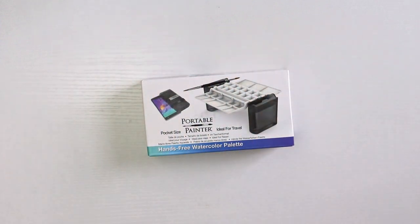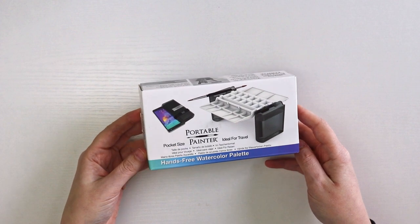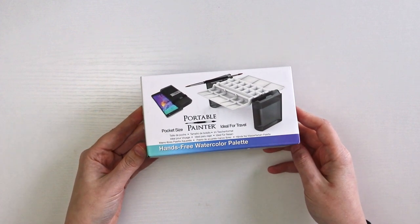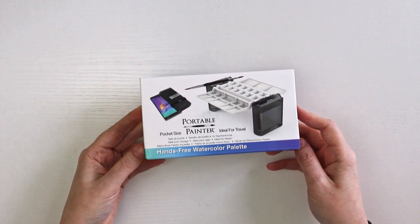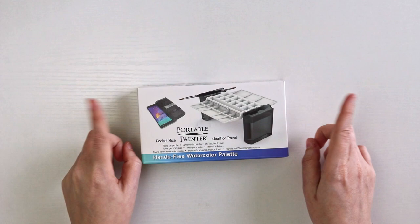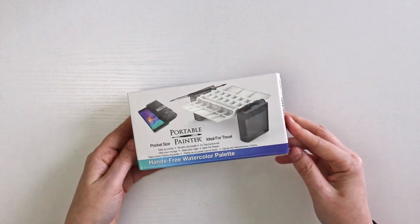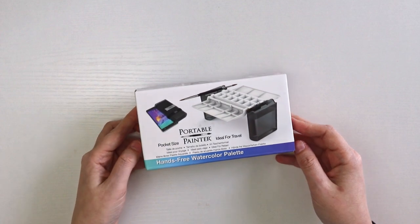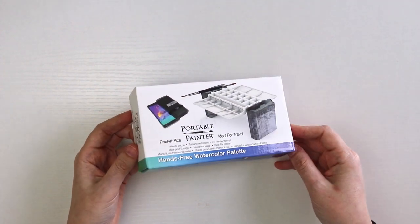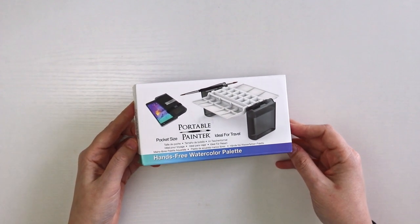Hello and welcome back to my channel. Today I'm going to be unboxing and setting up my portable painter, which is a hands-free watercolor palette that is perfect for my trip to Arizona. I'll link a card in the corner if you want to see the other stuff I purchased for my Arizona trip, but this was one of the items I wanted to take so that when we are hiking in the desert I would be able to stop and do some painting.